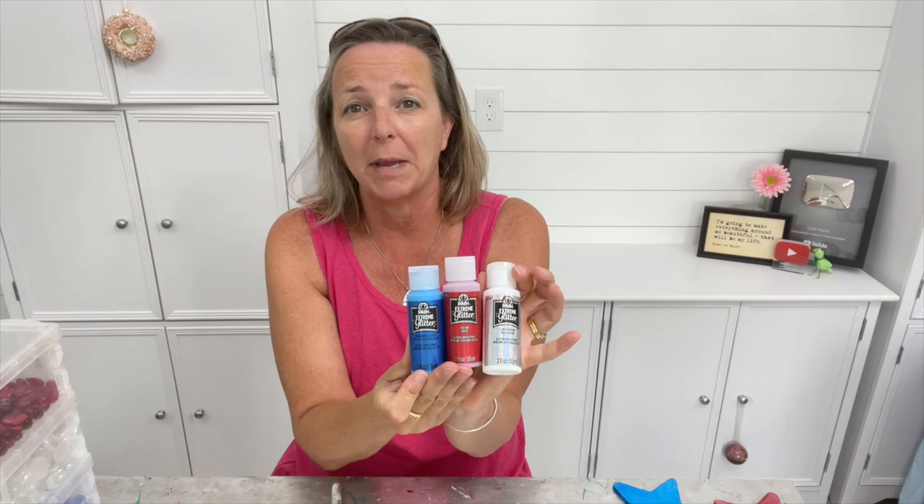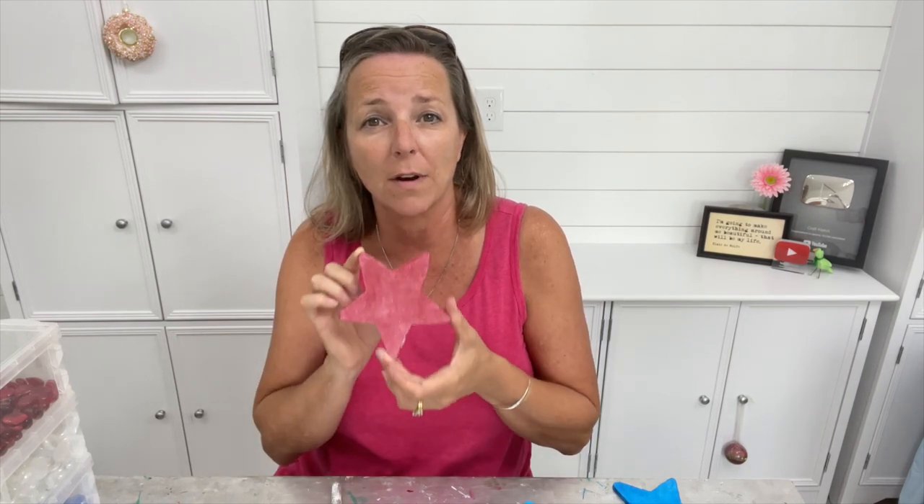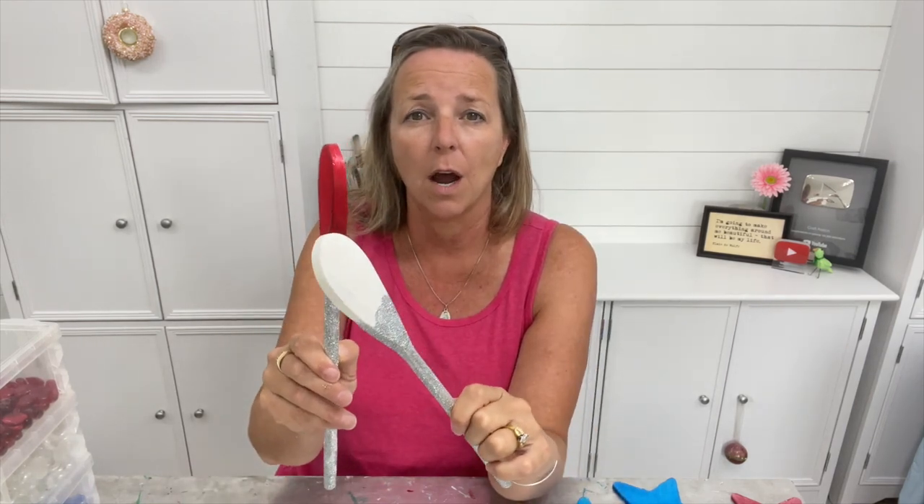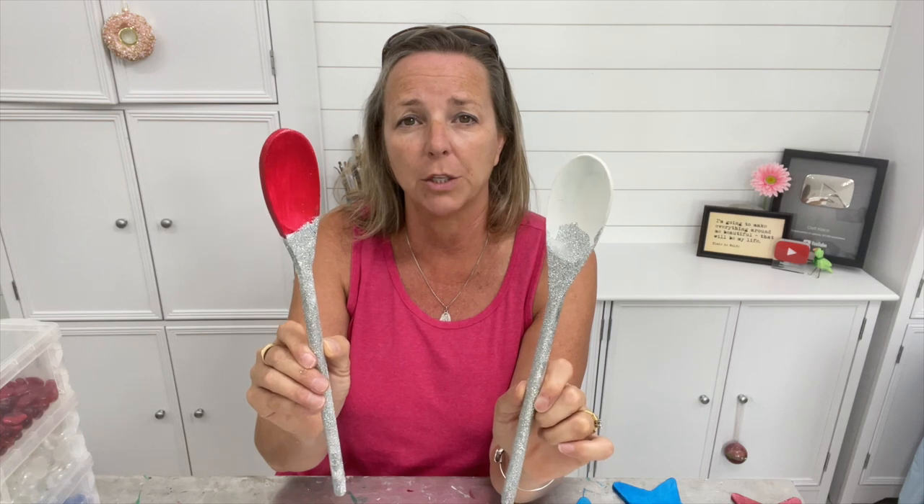Now I finally get to put the stuff together. These are the glitter paints that I used. Here's how the stars turned out — I love it, I love how the paint shimmers. Here's the blue and here's the holographic. Pretty! So I painted the tops of the spoons coordinating colors and I did add a layer of the glitter paint to there.